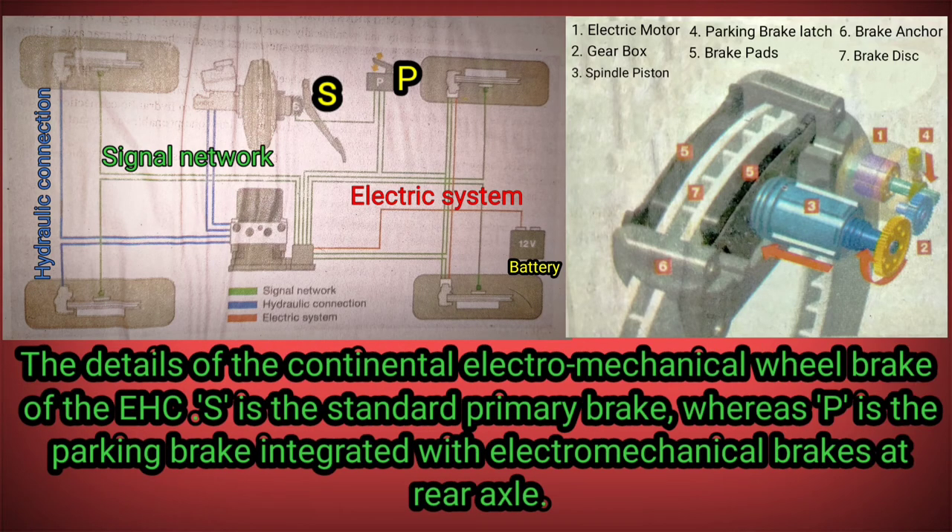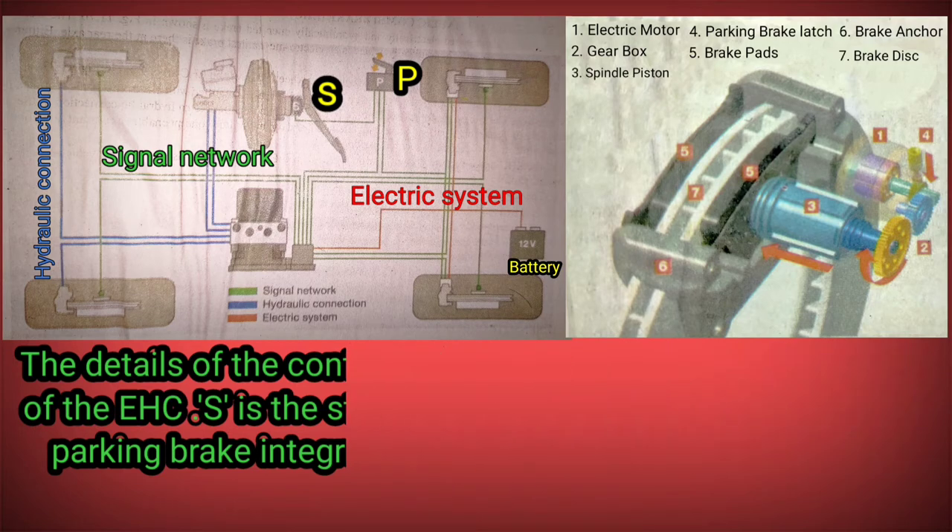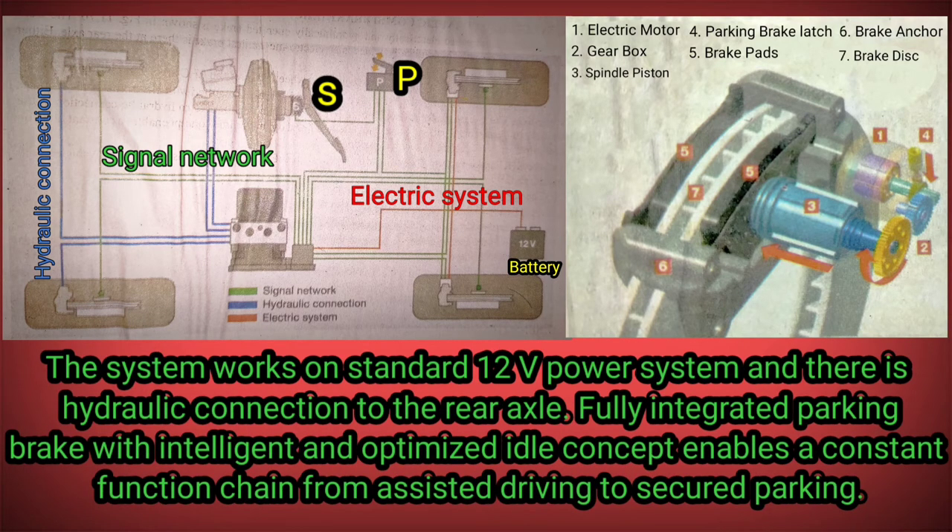The details of the Continental electromechanical wheel brake of the EHC: S is the standard primary brake, whereas P is the parking brake integrated with electromechanical brakes at the rear axle. The system works on a standard 12V power system and there is no hydraulic connection to the rear axle.